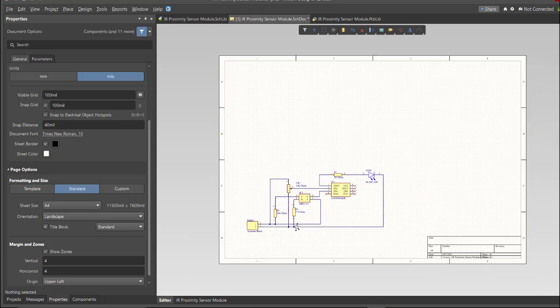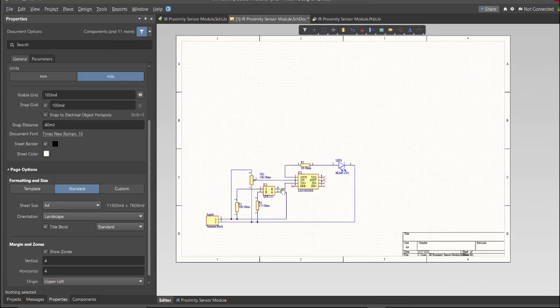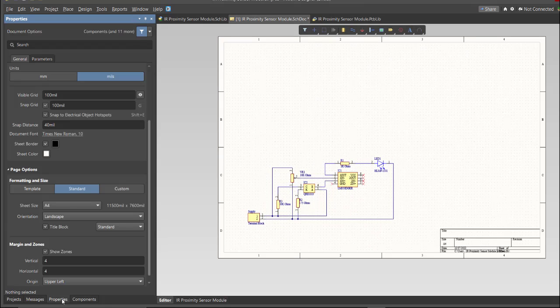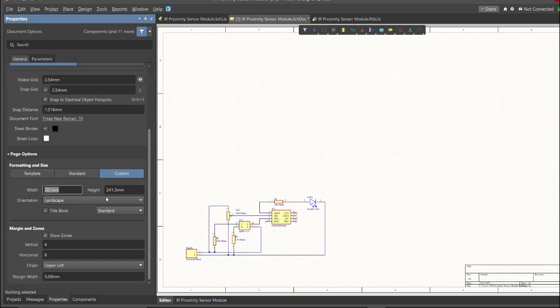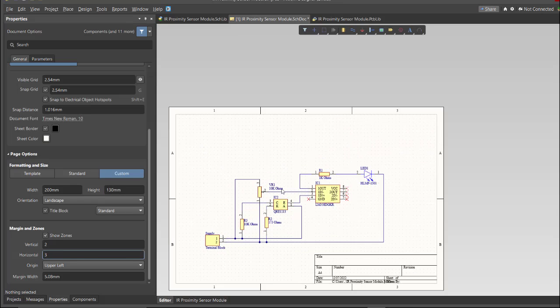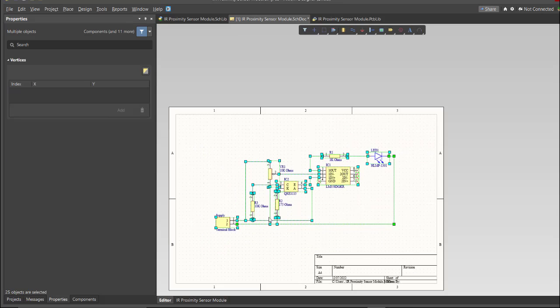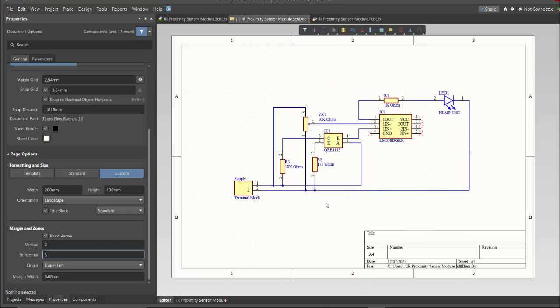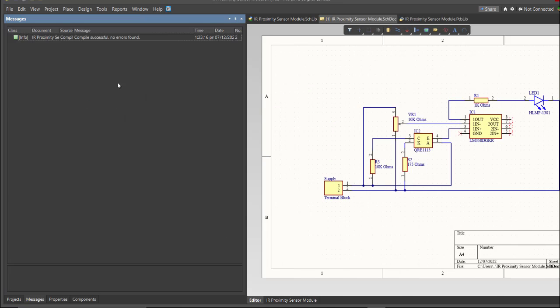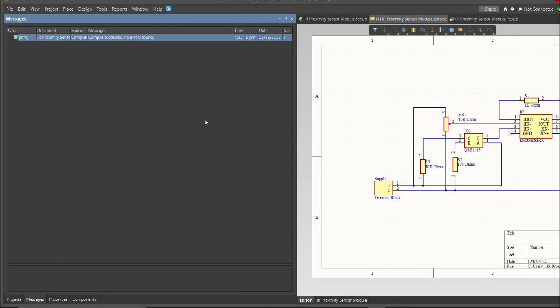Now we have a small circuit on a large schematic sheet. To edit the size of the schematic sheet, go to the Properties panel, change the units to mm, and click on Custom — this is where you can set the width and height. This is the finished schematic. Before going to placement, always perform validation by right-clicking on the project PCB file and clicking Validate. Then check the Messages panel — as you can see, no errors found.